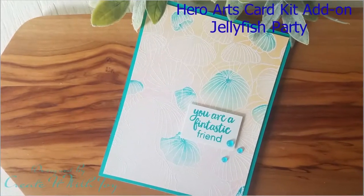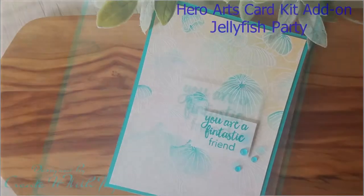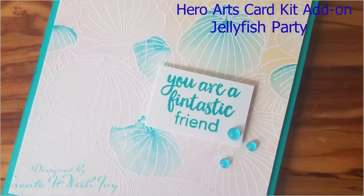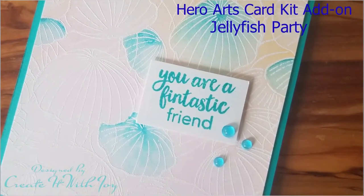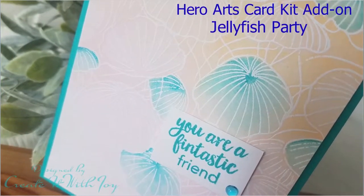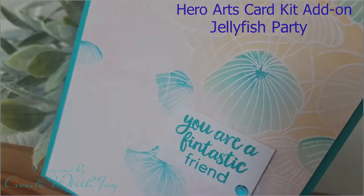Hi everyone, this is Joy with Create It With Joy. Welcome back to my YouTube channel. Thank you for stopping by and watching. Today's card is using Hero Arts Jellyfish Party. It's a bold 6x6 print, it's their rubber cling stamp, and it was an add-on to their card kit for March.